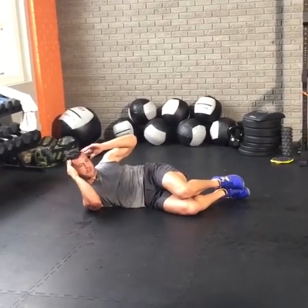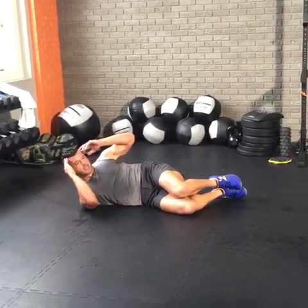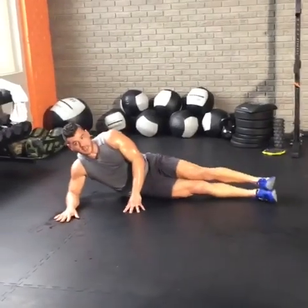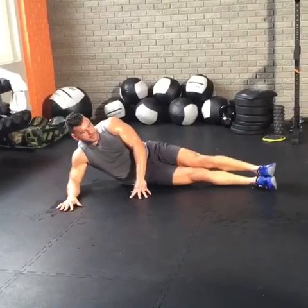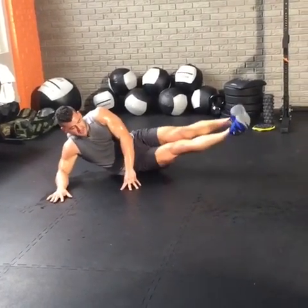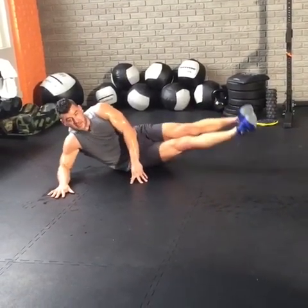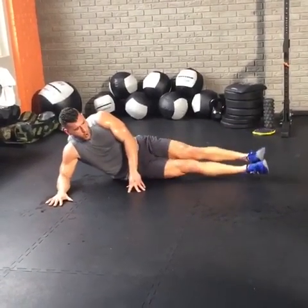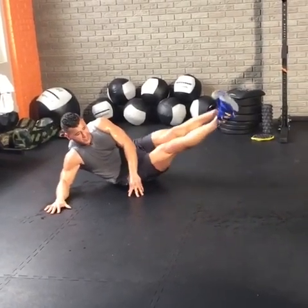We've got 10 seconds — we'll go right into oblique V-ups. Oblique V-ups — support yourself here, now we're lifting the legs. It's heating up, baby. Finish strong here. Let's go, lift. Eight seconds — coming up next, 30 seconds side plank. The obliques are already torched. Hit it. Raise up, hold. Balance like you're laying on your side, lock it in, core's engaged, lift. 20 seconds left.